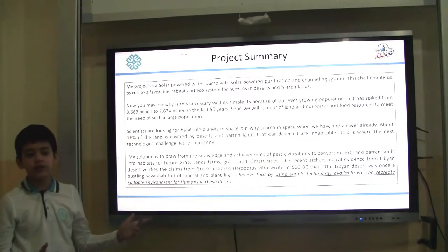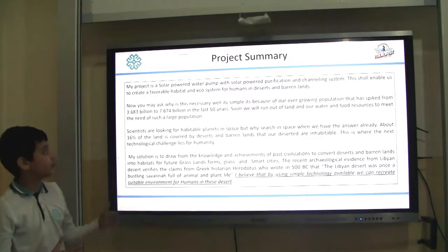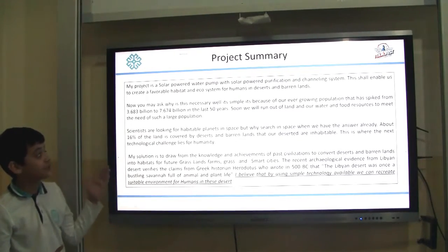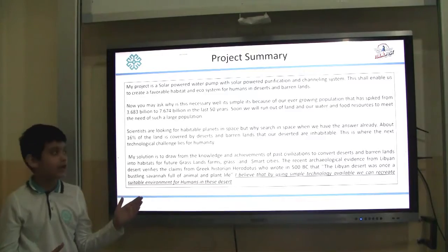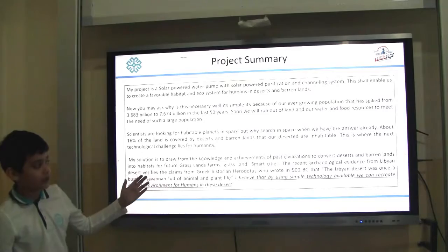Now you may ask why this is necessary and important. Well, it's simple. It's because of an ever-growing population that has risen from 3.6 billion to 7.6 billion in the last 50 years alone. 16% of our land is covered by deserts and barren lands that are deserted and uninhabited.